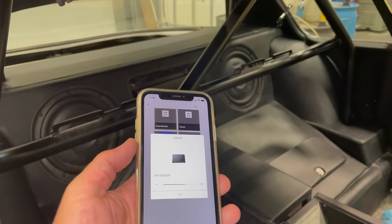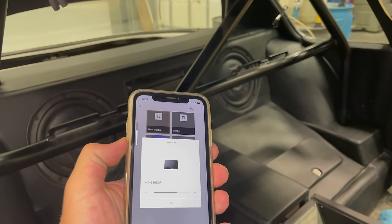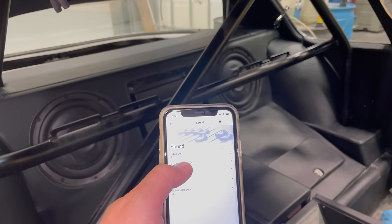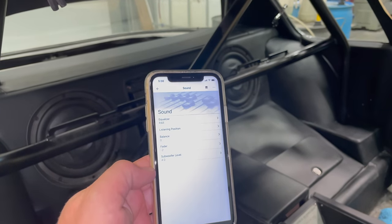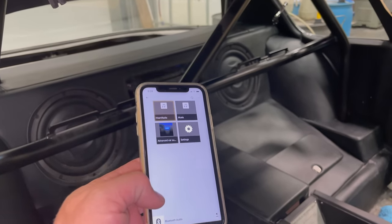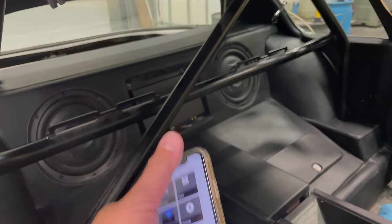We can even use the volume on the side. You can go in here and change all of your equalizer settings, set your listening position — you can do all the controls of this amplifier right from your phone. There is no head unit. You can hide it under a seat. If you wanted to keep your car stock-looking and hide the speakers, you could hide the amplifier as well, and nobody would know that you had a modern stereo system in the car at all.